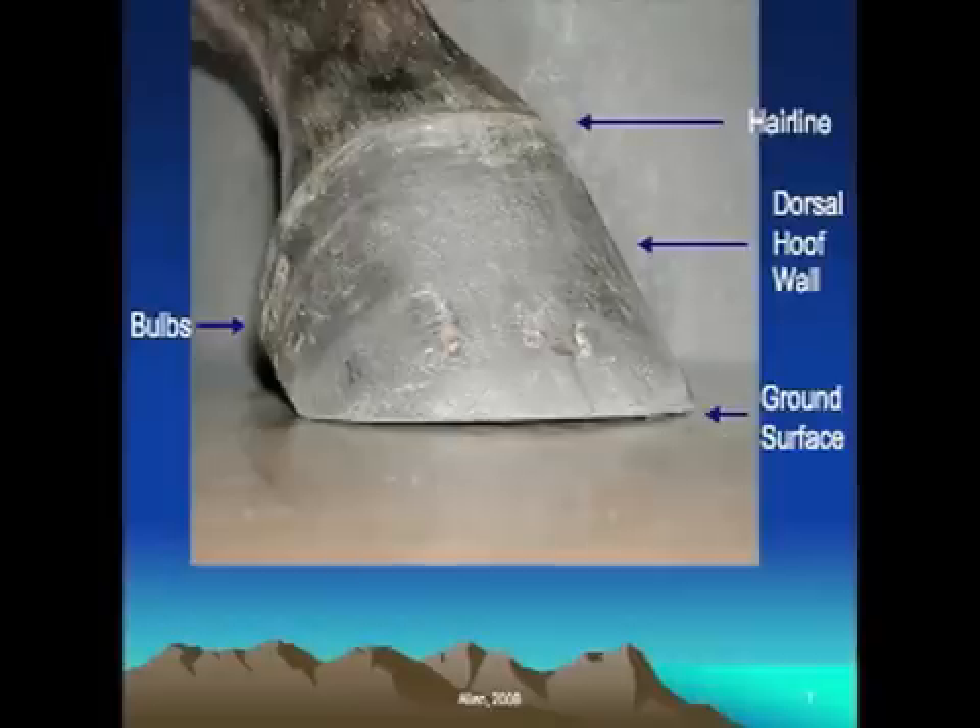The dorsal hoof wall is just the exterior of the hoof wall in particular. We use that term near the front of the foot when we're dressing or removing flares. Dorsal means in front and on top of, so that typically refers to the front area up near the toe of the foot.